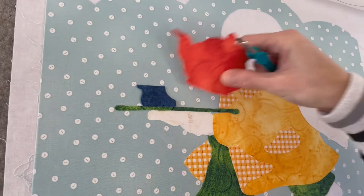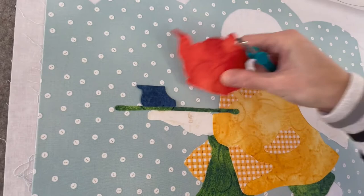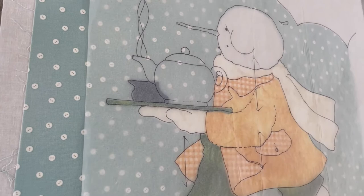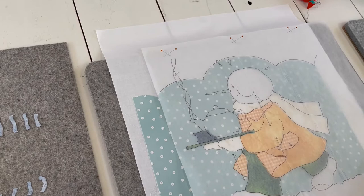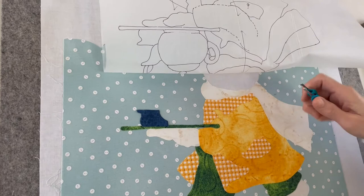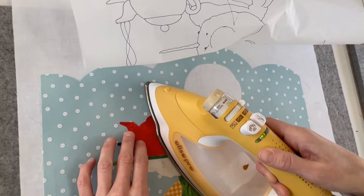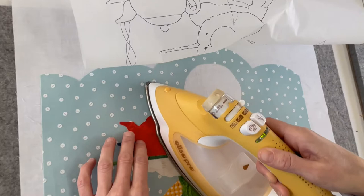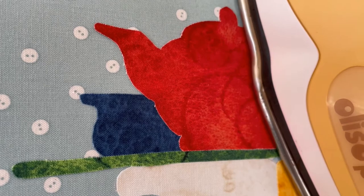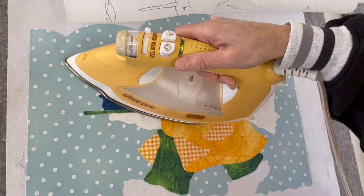We're just going to do the teapot and creamer next, using the door for accurate placement — the tracing paper door. If you visit our blog, greatjoystudio.com, we will have some links to this tracing paper door technique. We have the teapot and the creamer just sitting on top of the tray. We did not place it under the tray like we normally would for a typical fused applique — we wanted it to sit on top, and once it's stitched, I think it'll work out fine.